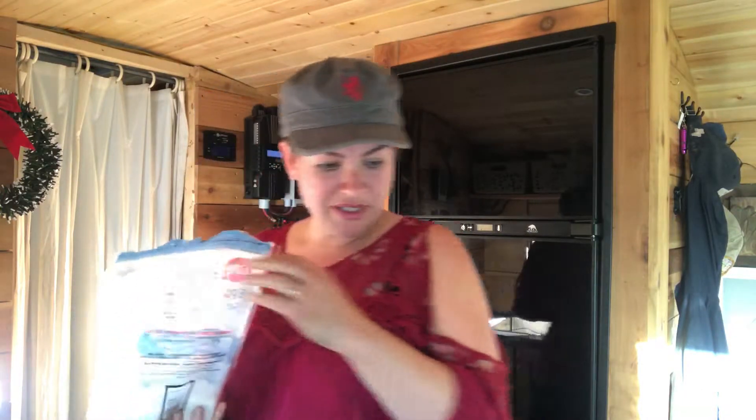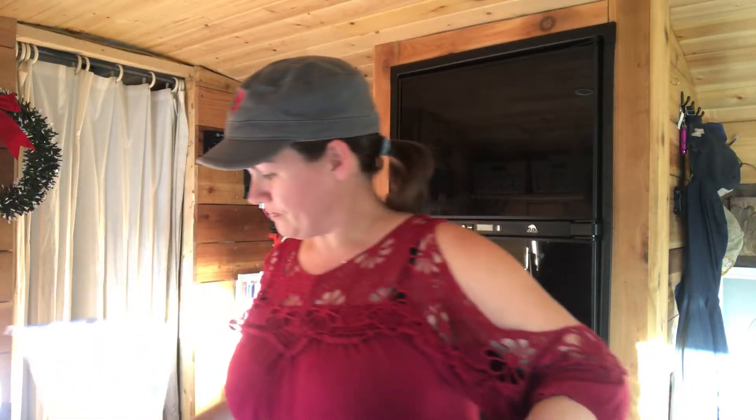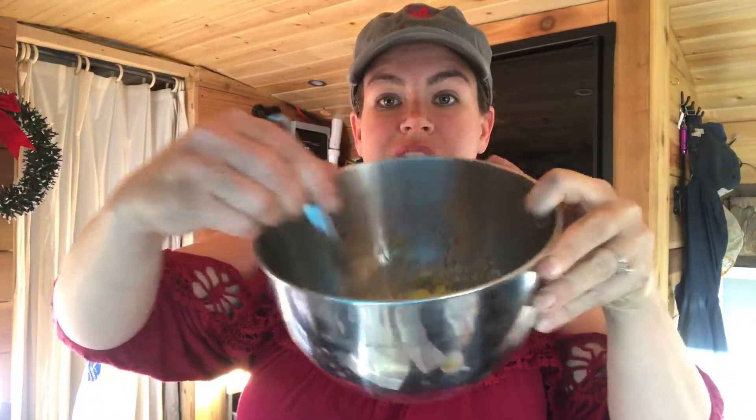Put half a cup of Epsom salt into a bowl. Then add your carrier oil of choice — you can use coconut oil or whatever you want. For ease, and because I had it in my kitchen, I'm using olive oil. You'll use a quarter cup. Olive oil is yellow, so it mixes into kind of a golden color, which is totally fine.